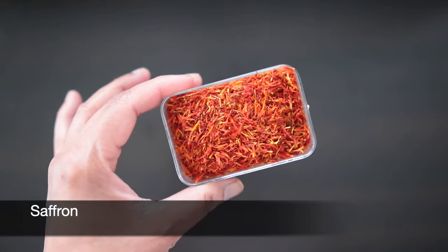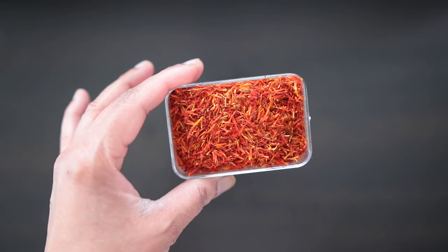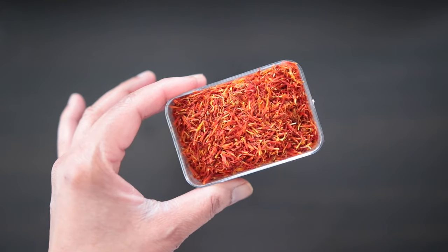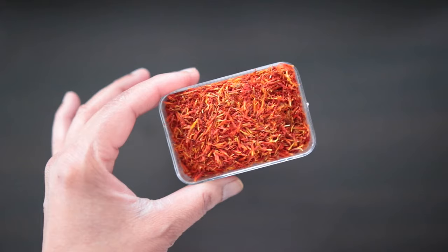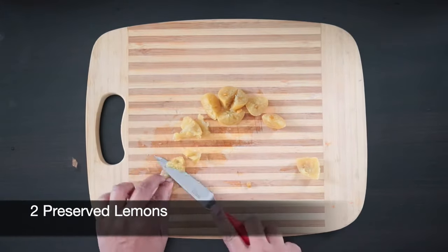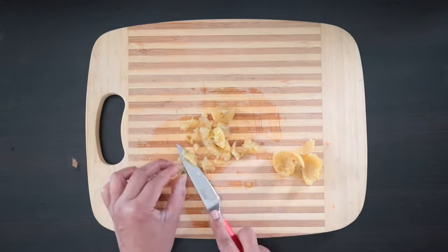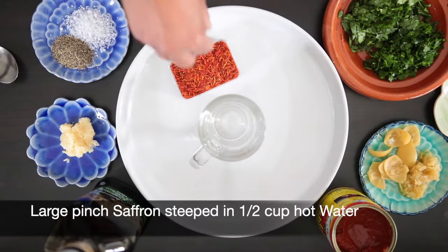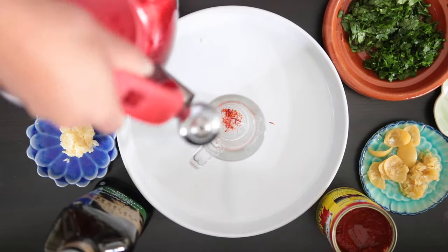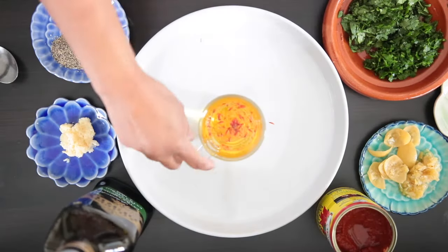I'm also going to be using saffron. This is Turkish saffron I bought back from Istanbul a few years ago. The saffron is a lot milder compared to Spanish saffron that I typically use in my Indian cooking. I will add a large pinch of saffron to a mug, cover it with half a cup of hot water, and allow the saffron to steep.